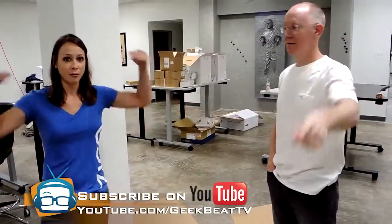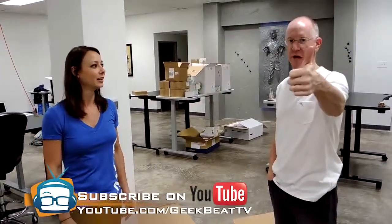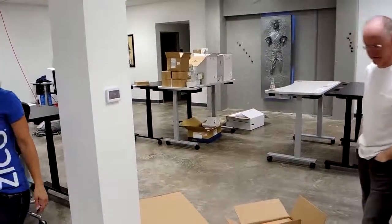Stay tuned for more of that on Geek Beat. Make sure you're checking us out on iTunes or go to YouTube.com/GeekBeatTV and subscribe for more. Hit that subscribe button and thumbs up — two if you got them. Bye guys! Alright, let's put these things together.